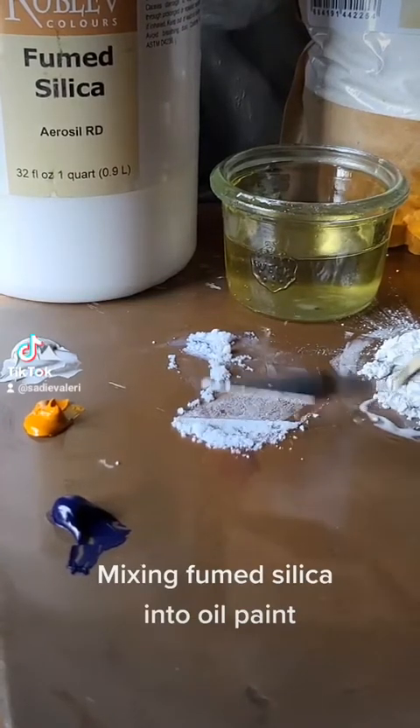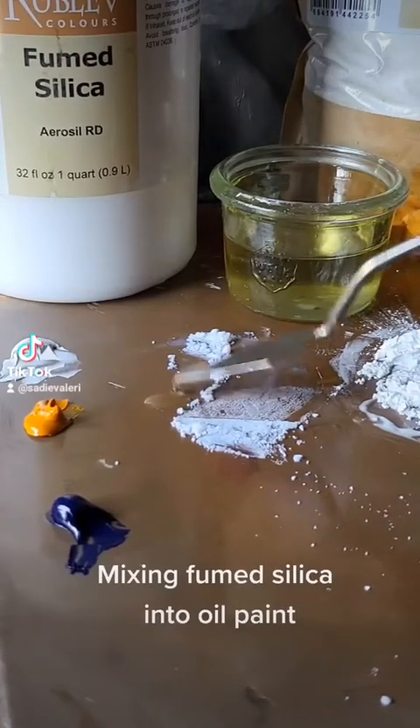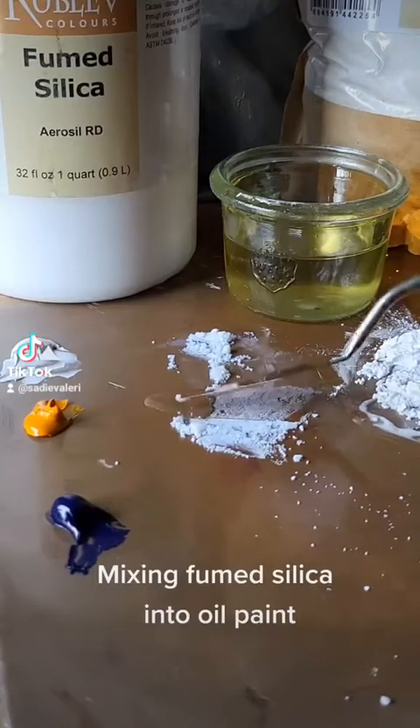Previously I showed how to mix chalk dust into oil paint, and now I'm going to show how I mix fumed silica into oil paint. Fumed silica is just a form of ground up sand with a heat treatment.